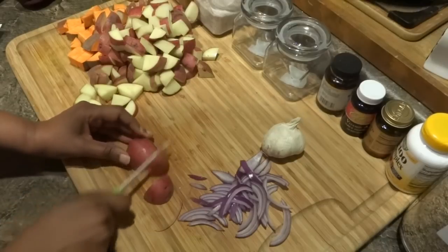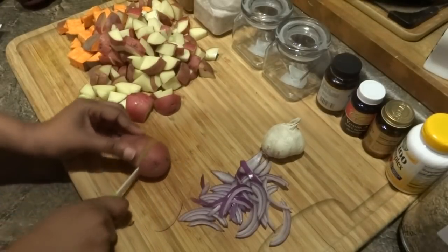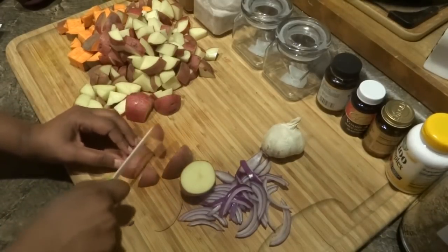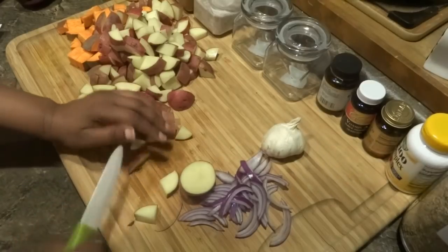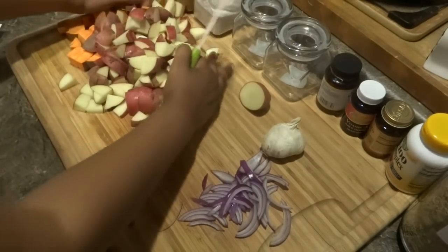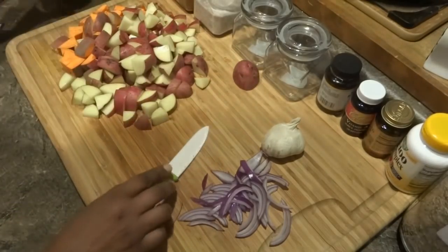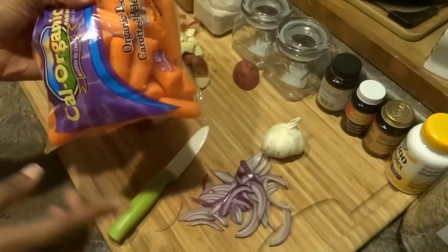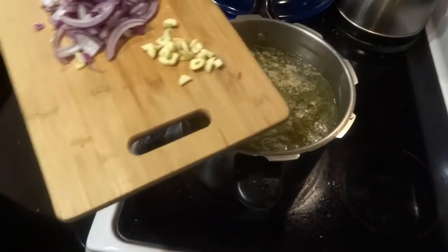Studies have found that people who are low in magnesium a lot of times have high blood pressure, and they're also low in potassium. Make sure you get foods loaded with these minerals as much as you can. I've cut up my potatoes — now I'm going to cut up a little more onion, then add my carrots, which are loaded with vitamin A, and put those into the broth.